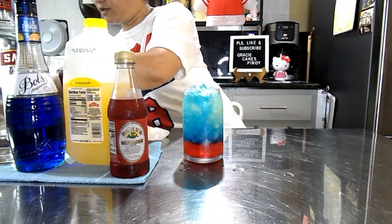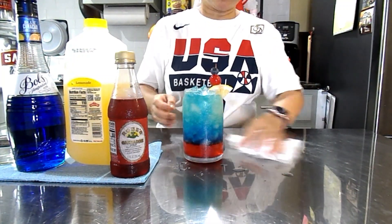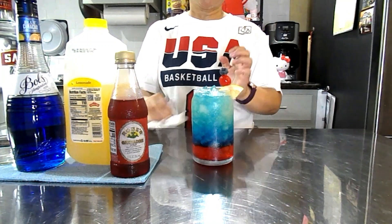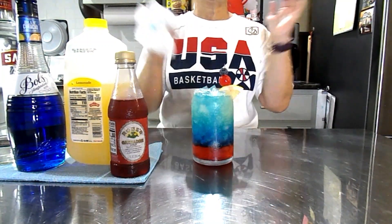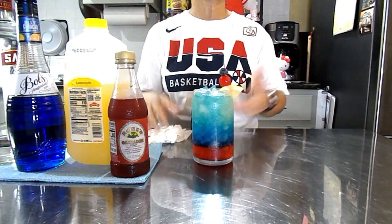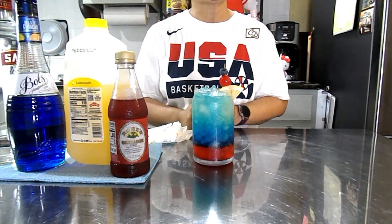Then we are going to garnish it with a lemon. And there you go — I have my red, white, and blue cocktail drink. Thank you for watching. Don't forget to watch, share, like, and subscribe to GracieCakePinoy. Happy 4th of July! You can celebrate in your backyard, at a party, anywhere. Thank you so much.